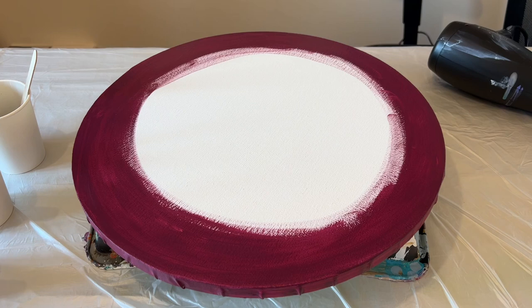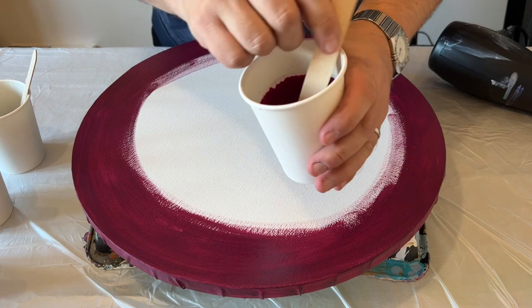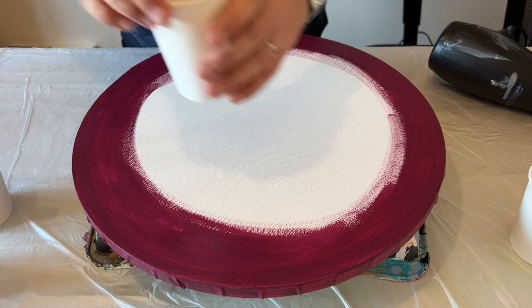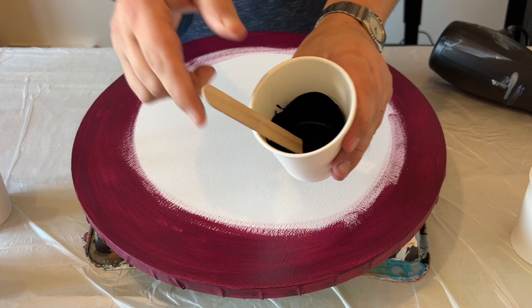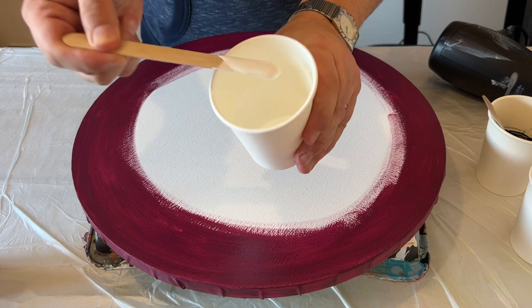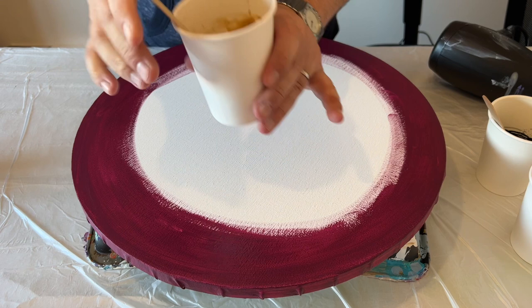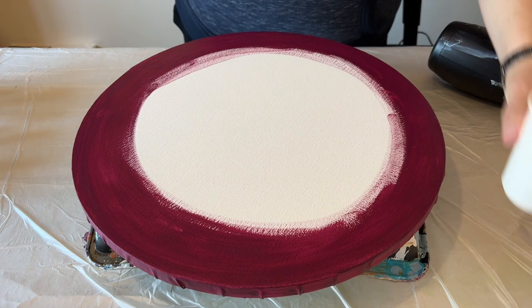Hi everyone, thank you for joining me today. If you're off enjoying the holiday period, I hope you're having a good one. I'm away in my studio painting and I've got some great pieces to release in 2023. This piece today is a commission and the client wanted me to use a round canvas and a burgundy base. I'm using black, gold, and white, and I'm going to puddle those colors on my canvas and blow them out using paint and water — this is the dutch pour technique.